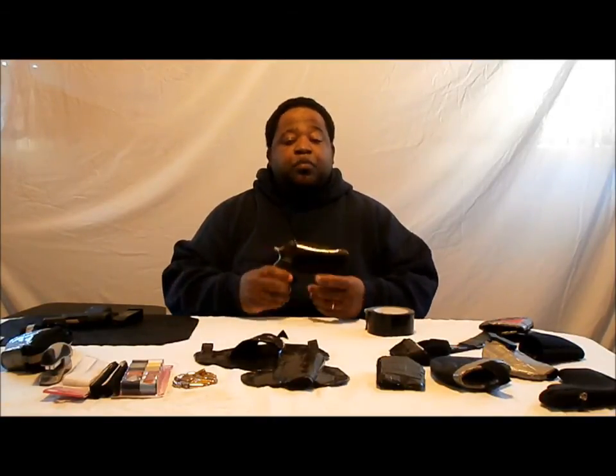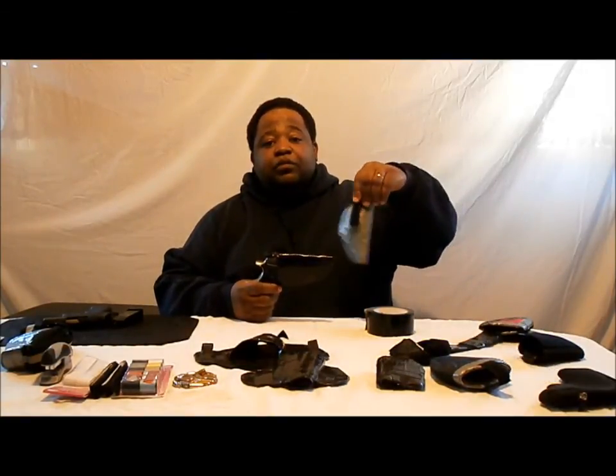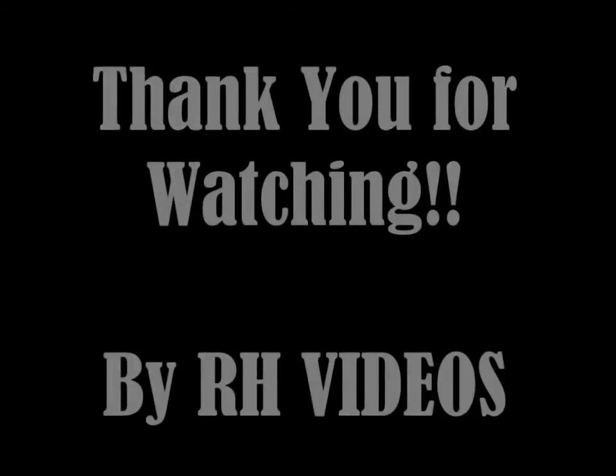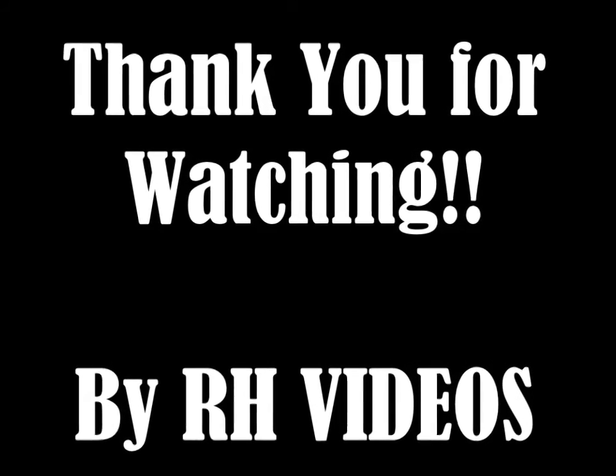And that's it. That's how you make a poor man's holster. You can also just add a clip on, like I did on this one — put a clip on so it can go in your pants pocket. And pretty much that's it. Thank you for watching the second video of Just To Get By Gun Holsters. I'll see you in the next video. Bye.